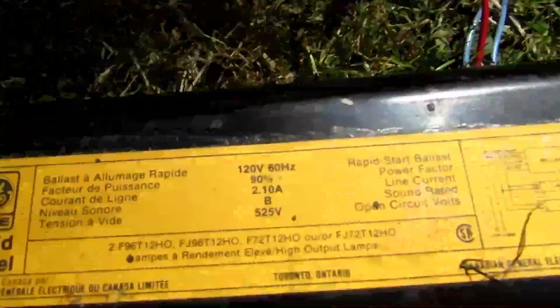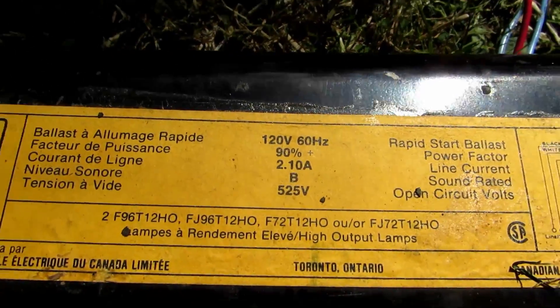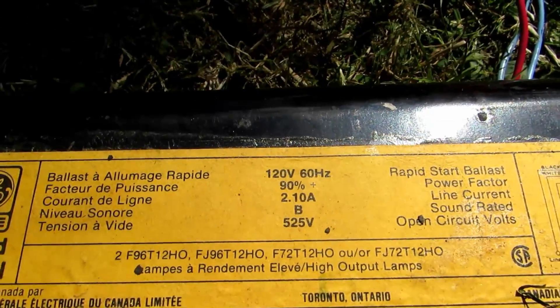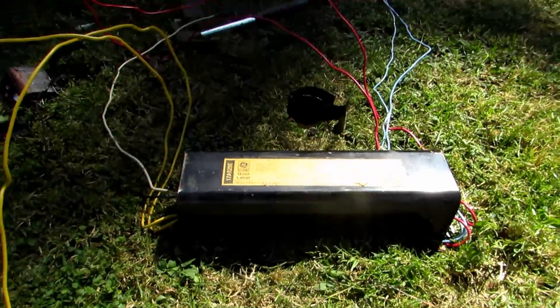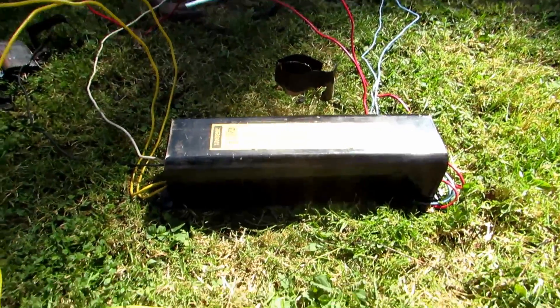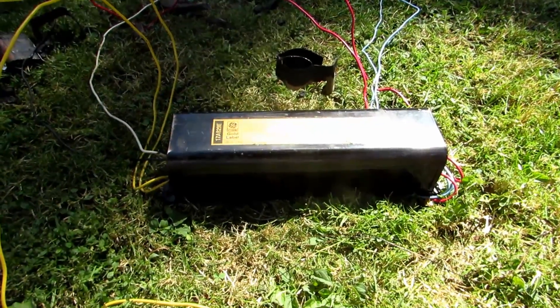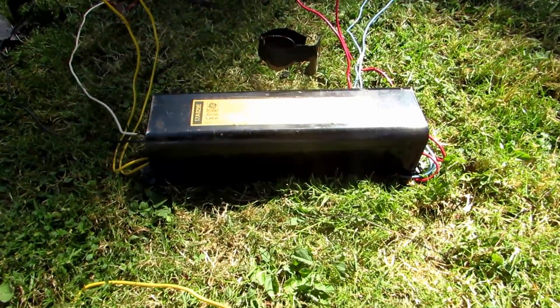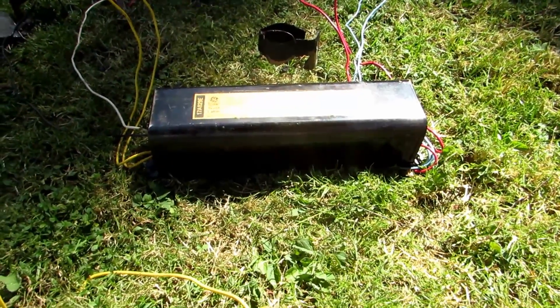You can see here on the label, it says that it goes from 120 volts to 525. There's also a capacitor in here. I'm assuming the capacitor gets charged up and discharged at a high voltage, and that starts the arc through the tube. Then the 525 volts maintains the steady voltage.